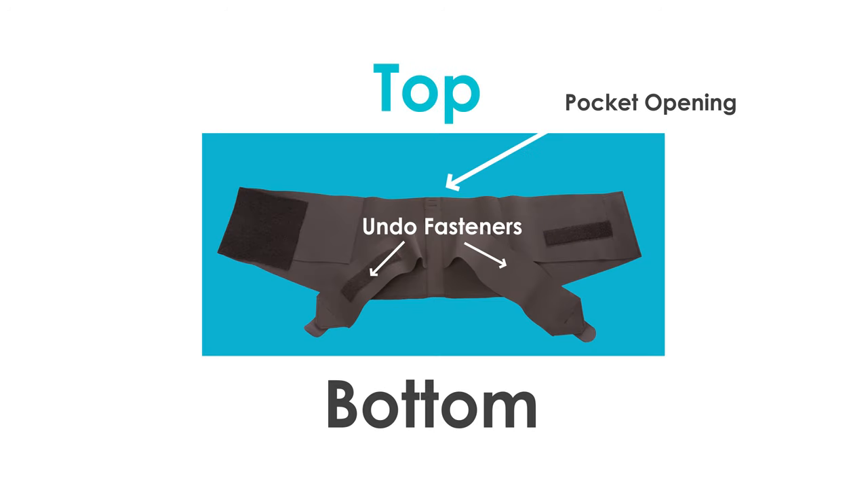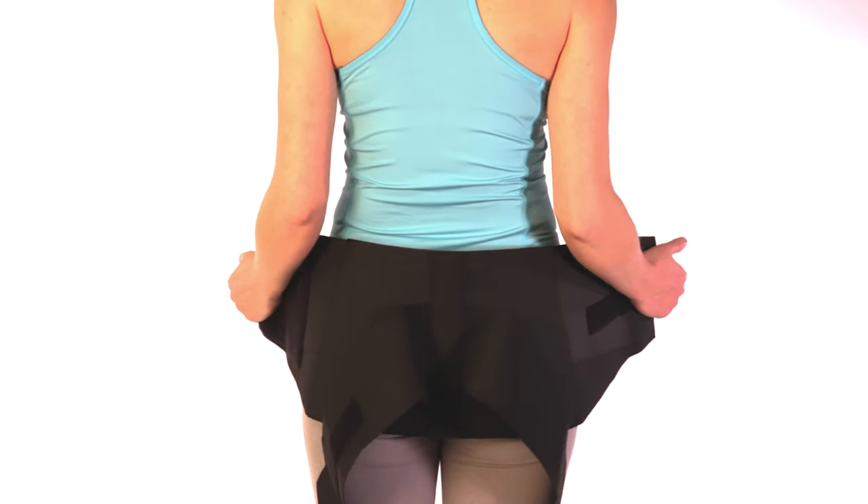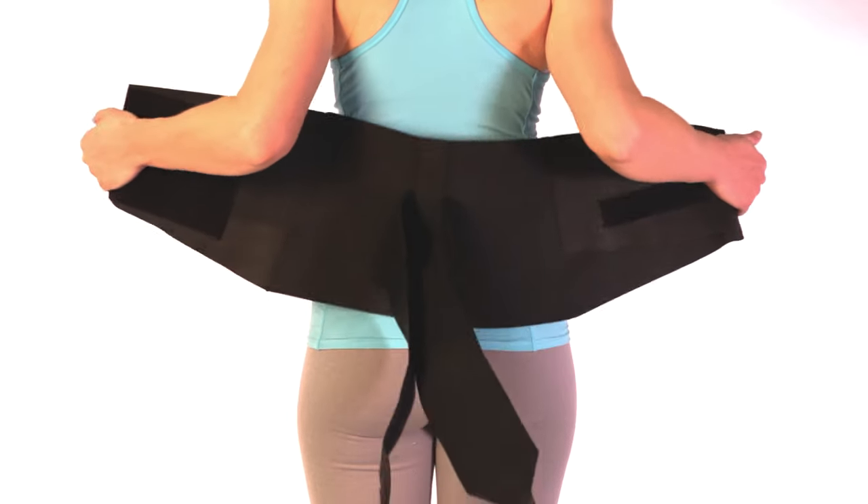Gel pack or foam pressure pad must be purchased separately. To apply: unhook all closures and lay the brace flat on the floor to identify the topside. Position the brace behind your body so it's centered on your back, with the bottom of the brace sitting at the widest part of your hips.